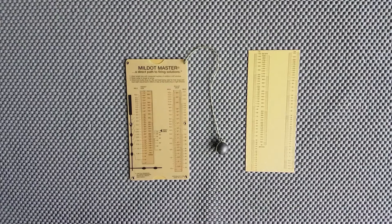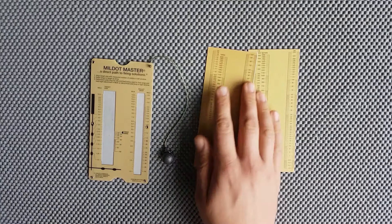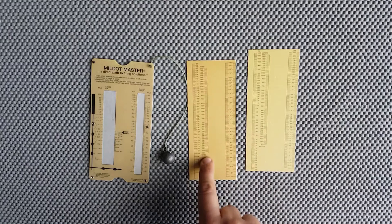In terms of nomenclature, this device is just a simple slide rule running a card system. This card here is the Imperial card — you have target sizes along the side in inches, with measurements along both sides also in inches. In terms of range, we're talking about yards, so all these numbers here are in yards.